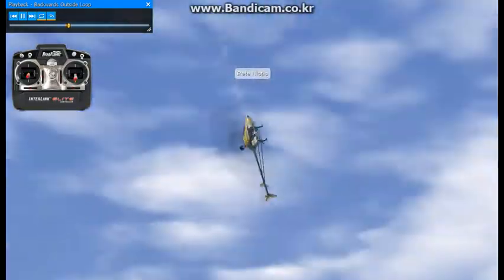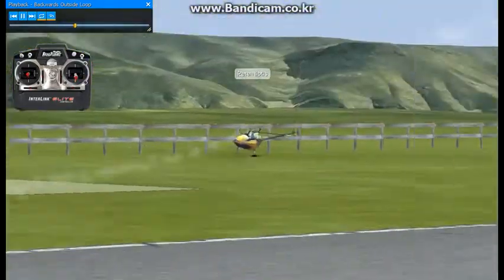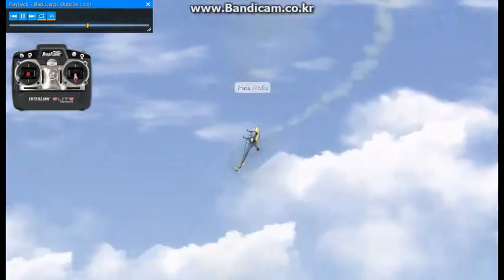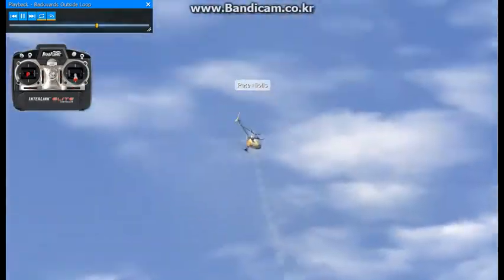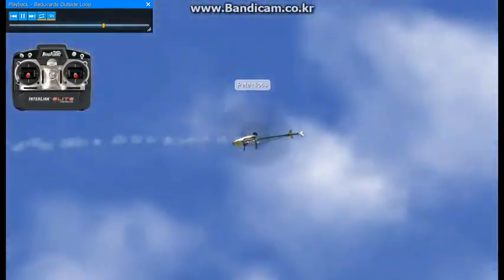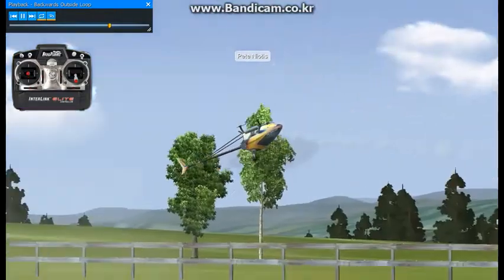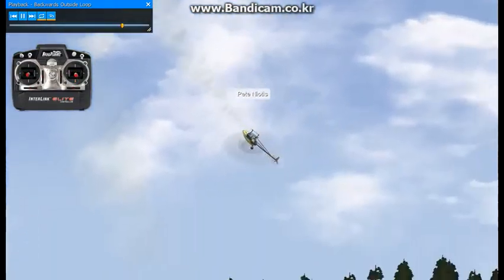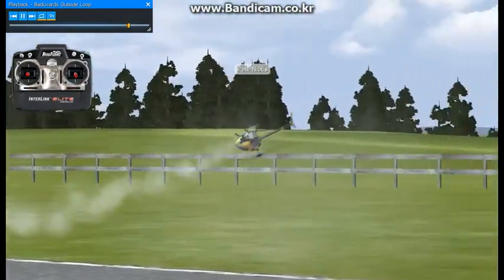Add collective, and here we're going to do another one going into a stall turn again. You want to make sure you try and make this as symmetrical as possible and just fly it parallel to the flight line — that's about it.